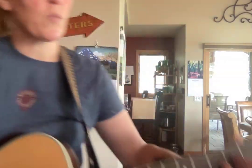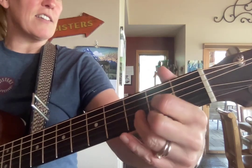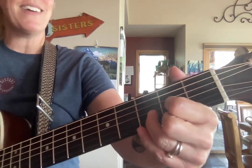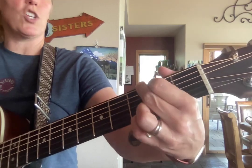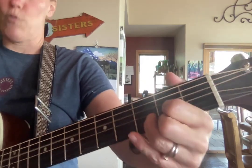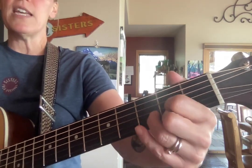The B part gets a little funner because we get to go to the G. G, then stay on D, G. G, then three D's. D, then A and two D's.